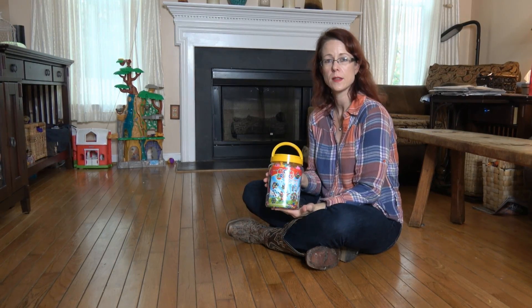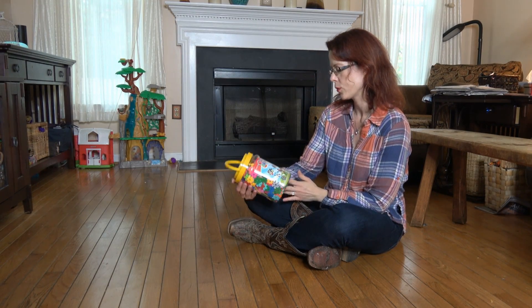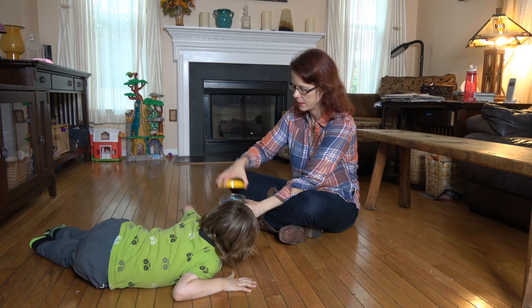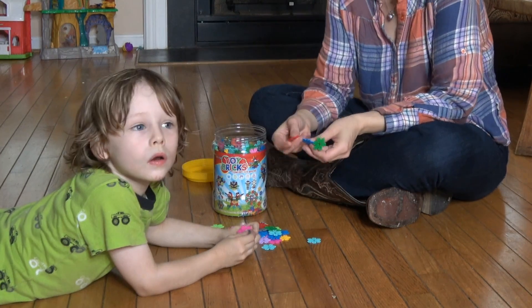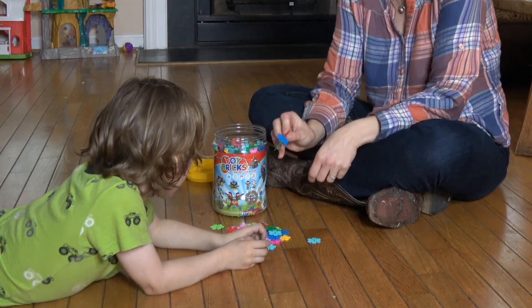I'm going to go grab Caius and we'll take these out and see what he thinks about these new toy bricks building blocks. He says he would like to build a robot. So you put together the pieces like this.